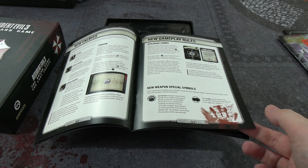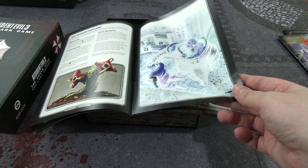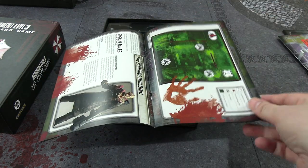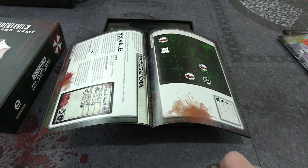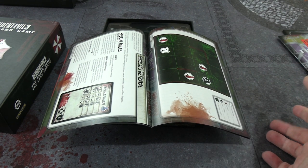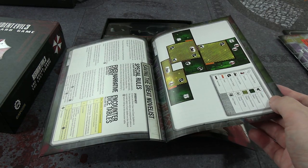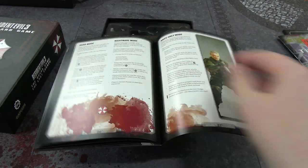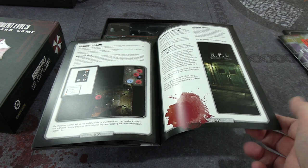It does come with miniatures: Barry Burton in a different miniature, Tyrell, Brad Vickers, advanced Tyrell, Patrick, Marvin Brannah — the cop from Resident Evil 2 — Dario Rosso, and Murphy Seeker. There are advanced characters like the advanced Leon and Claire in the RE2 board game that play ever so slightly differently. Poison mechanics, Nemesis saying hello to Brad's face, and a special introduction on how to fight Gravedigger.